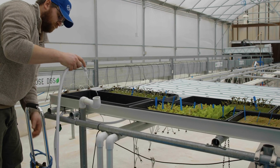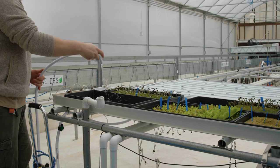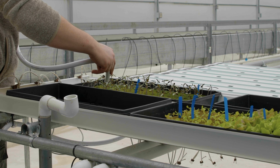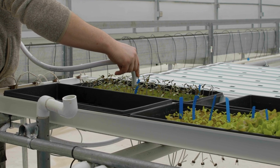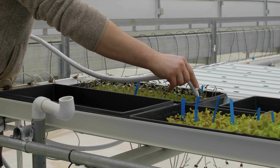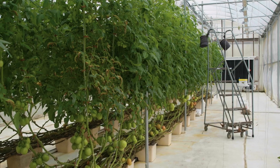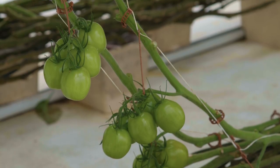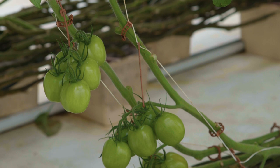Water the seedlings as needed with pH and EC corrected nutrient water until they are ready for transplant. Seedlings will be ready for transplant in 18 to 21 days after seeding. After 21 days it is possible for the seedlings to become overcrowded causing them to stretch. Properly preparing your media and seed germination environment will help to ensure high germination percentages and uniform seedlings when it comes time to transplant.